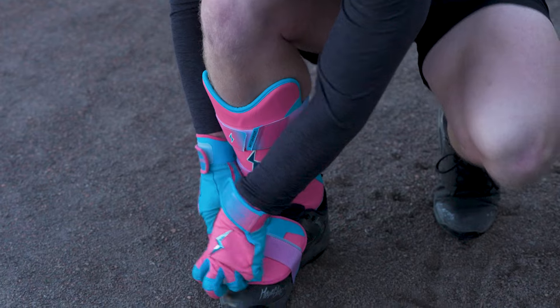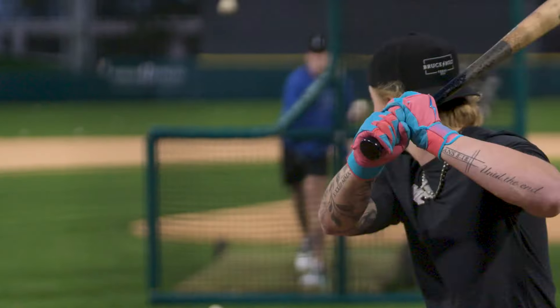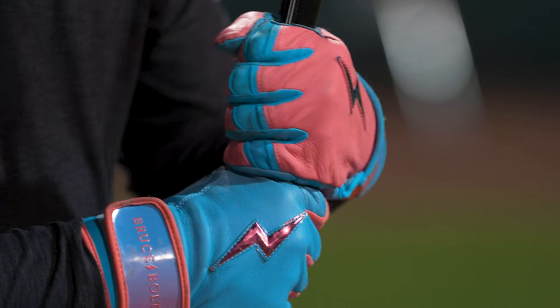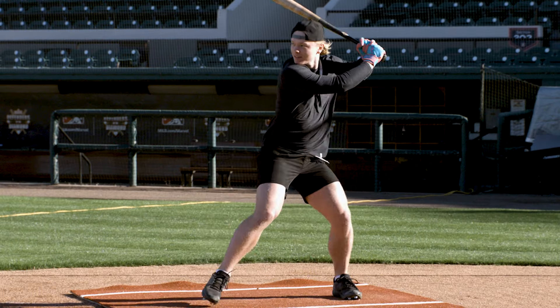Every single kid in the world is asking about the clothes. These are sick. I love the quality — I'm all about quality. It's so unmatched. Get them on boostbolt.us.